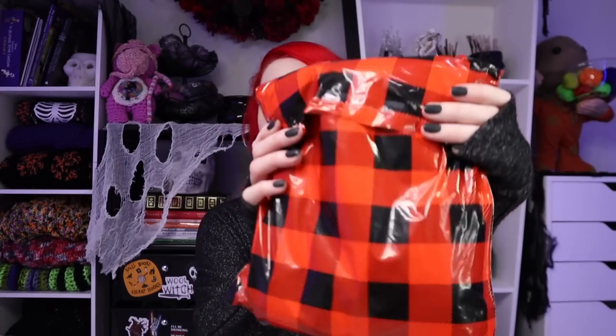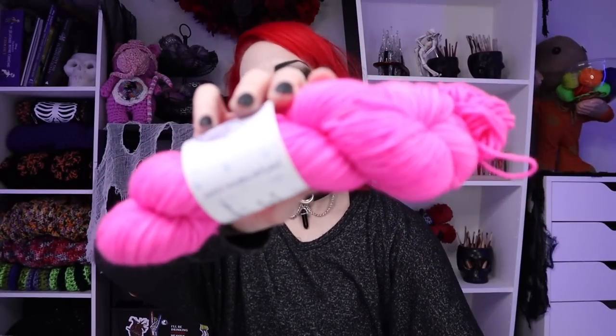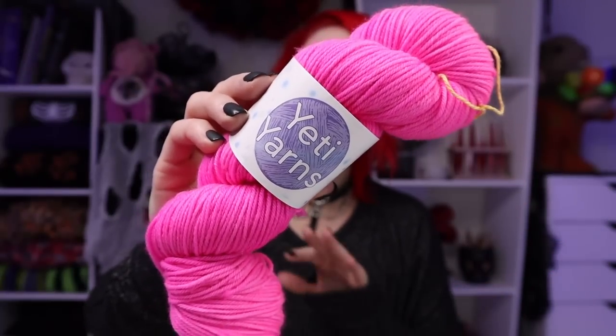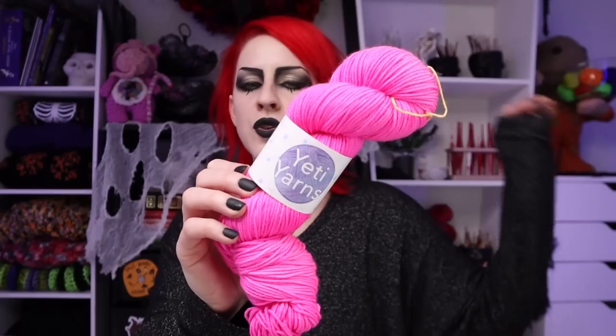When I came home, I had a package waiting for me - even more yarn. This is from Yeti Yarns, a company I have not purchased from yet. This color I specifically wanted is called Radioactive Bubblegum - the most intense pink ever. I had a human in my life that I was like, this is going to be perfect for. So once again, this will be gift-making yarn. The intensity of this pink just burns your retinas in the best way possible. Radioactive Bubblegum, Drop Bear DK weight, 75% superwash merino, 25% nylon, 100 grams, 245 yards. I ended up getting three of these.